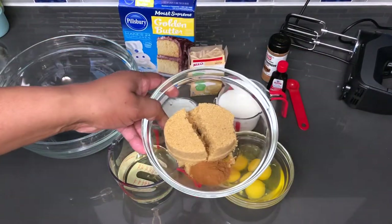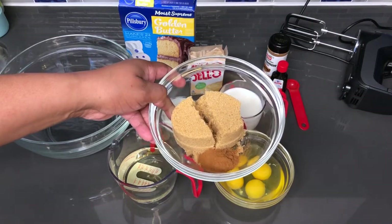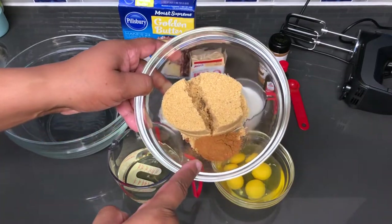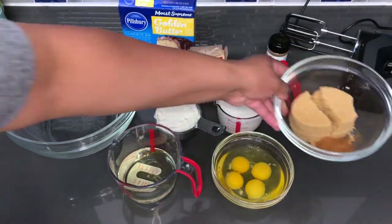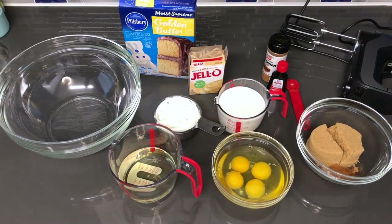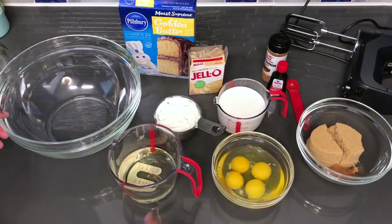And in this cup is one cup of packed light brown sugar, and then I have two teaspoons of ground cinnamon, which we will be mixing up in a few to go in the middle of that cake. So for now I'm going to get to mixing this cake.